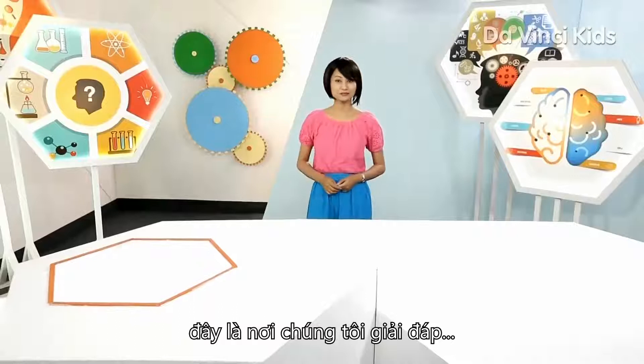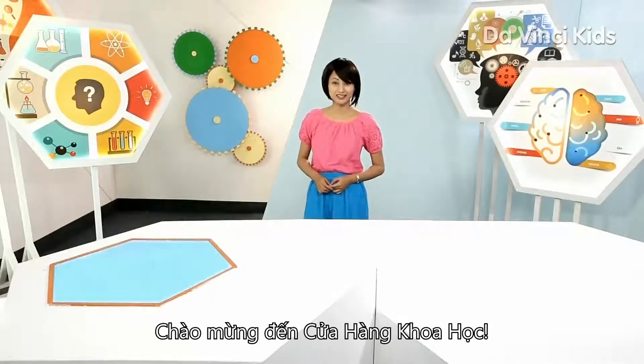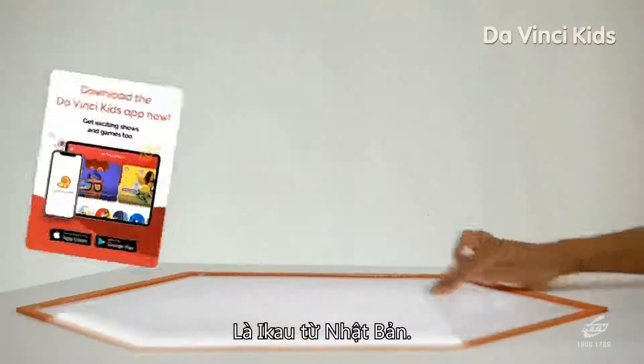Hello, I'm Mercy and welcome to the one place where we try and answer all your science-related questions. It's the One Stop Science Shop. Let's see who has a question for us today.